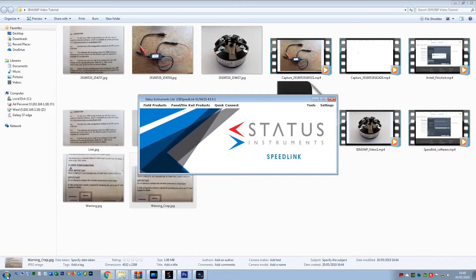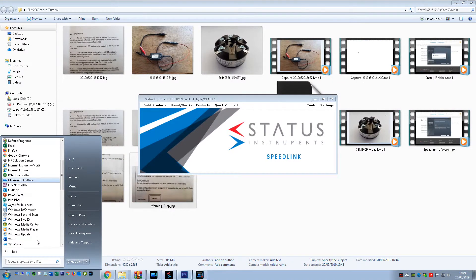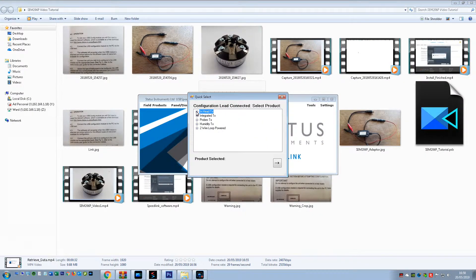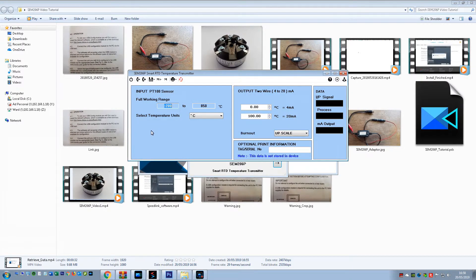Now locate the software in All Programs. It's Status Instruments, USB Speedlink. Click on Quick Connect, In-head TX, SEM206P. And now we should be able to retrieve data from the transmitter.